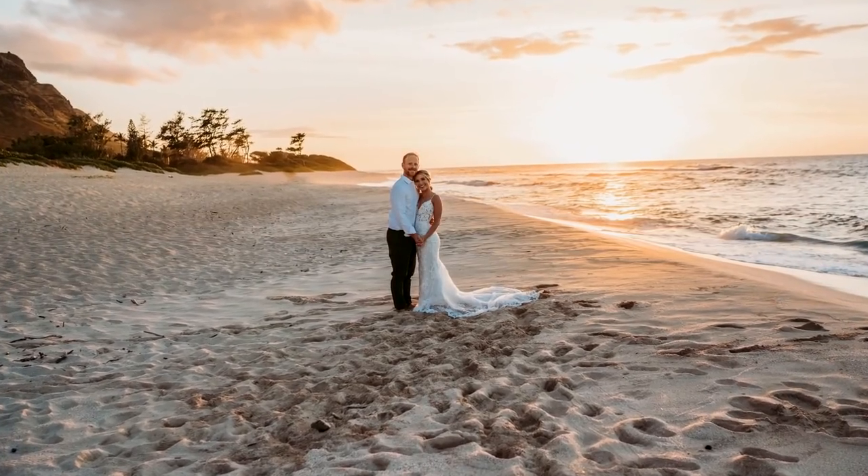Hey guys, welcome back to the channel. We're gonna make some more progress on the RM 250 today. Haley and I just got back from a wedding not too long ago. It ended up working out just absolutely amazing — it was a blast out there in Hawaii. We had a lot of family and friends that came out, but it is back to reality and back to work. I'm gonna show you what we got going on today.